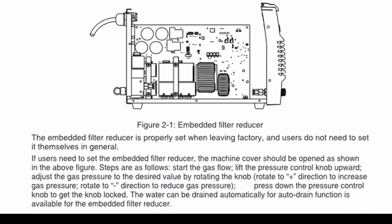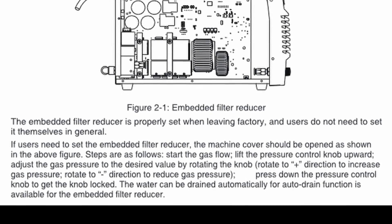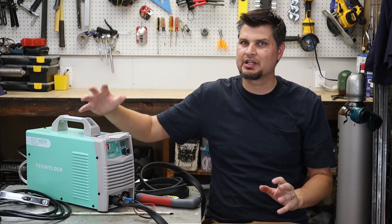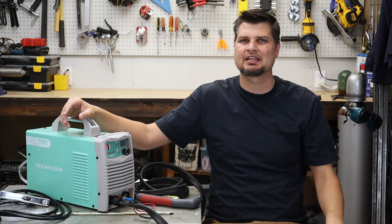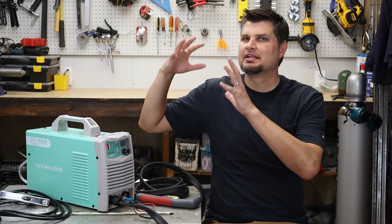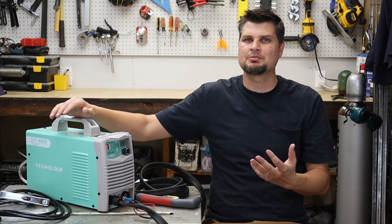So it's kind of interesting. I don't know if that actually is just preset and it's a set pressure from here on out, or if it actually self-regulates, which I highly doubt it does that. I'm going to set the pressure on the back just to what I think should be with the thickness materials I'm doing and the amperages.